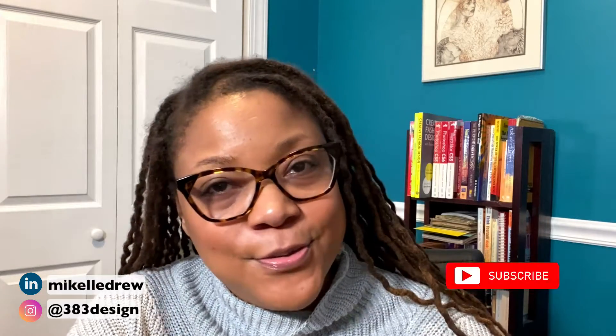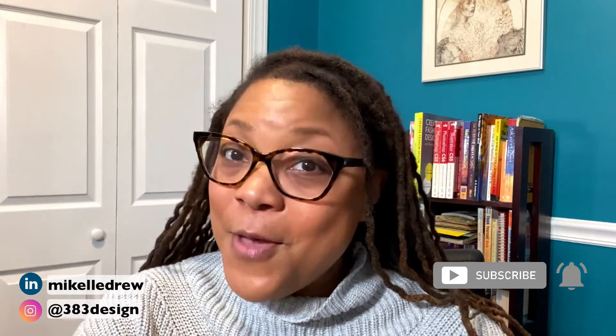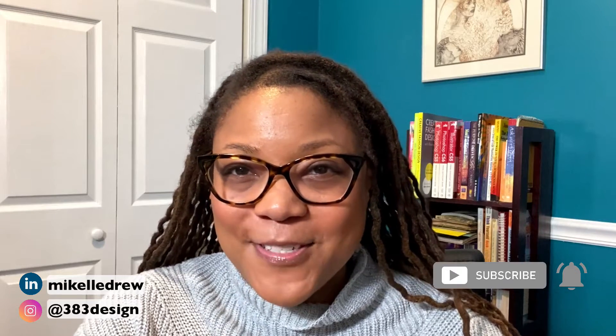Welcome or welcome back to my channel. My name is Mikkel Drew Pelham. I am a digital fashion specialist teaching digital fashion design through my company, 383 Design Studio, as well as the Fashion Institute of Technology and Jefferson University. I talk about fashion design and digital software on this channel, so if that's something you're interested in, make sure you subscribe and hit the notification bell.